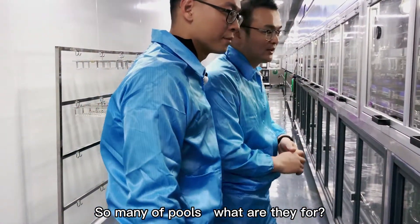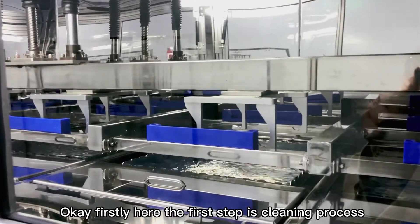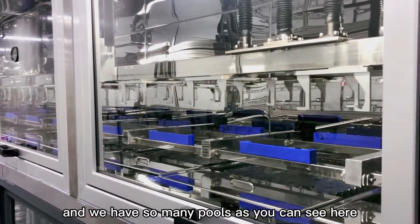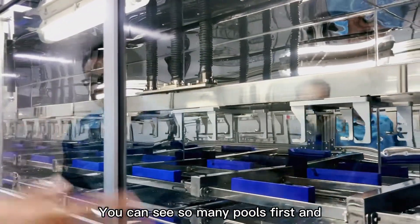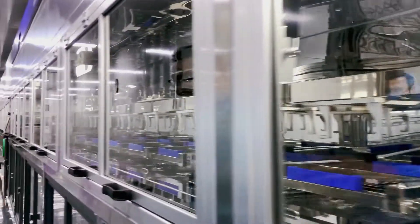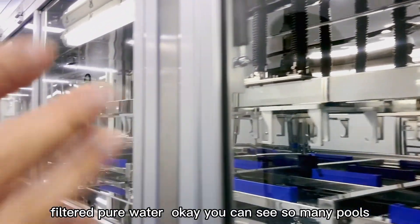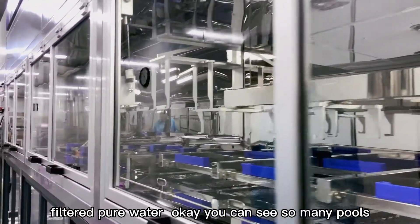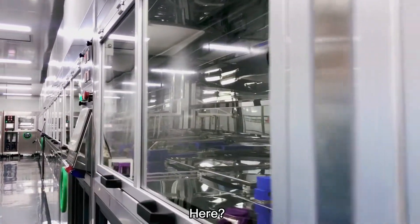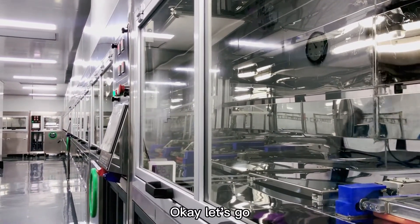There are so many tools here. The first step is the cleaning process. We have our special cleaning liquid, and then there is pure filtered water. The cleaning is very important. After every step, we also need to dry the lenses.